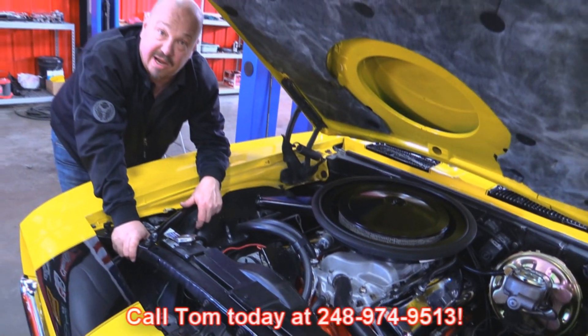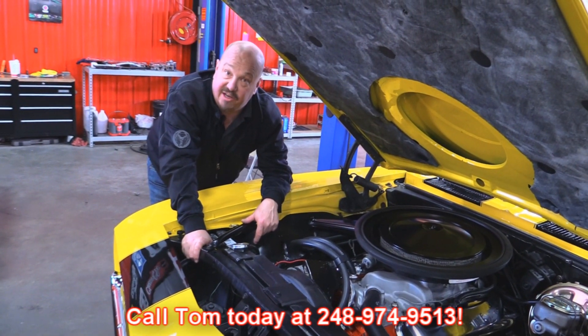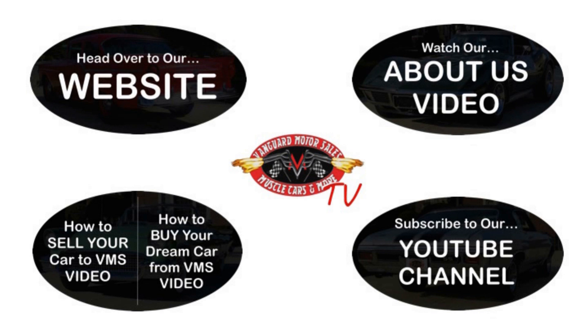Give us a call at 248-974-9513 and let Vanguard Motor Sales park this little dream in your driveway. We've made it really easy for you — click on any one of these five pictures and it'll take you right to whatever you're interested in. We'll give you about 30 seconds to click; if you need more time, just go back in the video and click that picture.